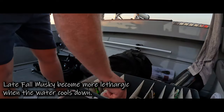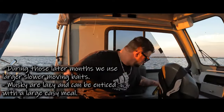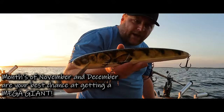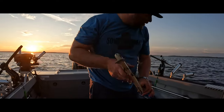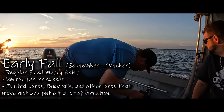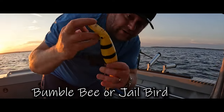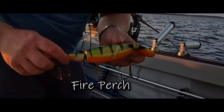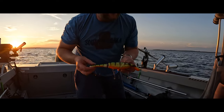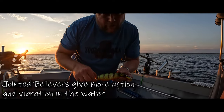Here's what we're trolling with. As the year progresses, we'll go to bigger baits — stuff like this, 14 inch. Here's another one — this is a mega lure, walleye pattern. Once the water gets a little colder, we'll start running some of these bigger baits. But right now for early fall, we will run Bumblebee Believer. This is a good bait for fall muskie. Any kind of perch pattern, either jointed or solid body, doesn't really matter. This time of year I kind of like the jointed — get a little more action, a little more vibration in the water.